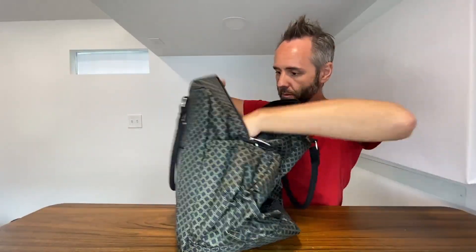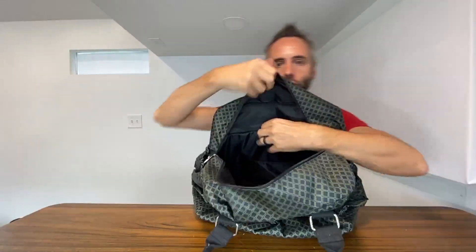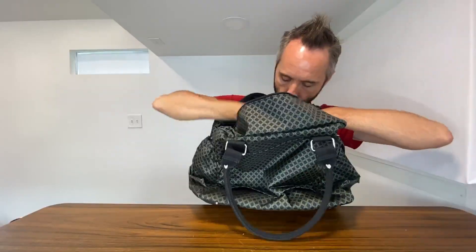It looks like you've got some extra pockets in here as well. First, you have this velcro-style pocket with a little bit of padding, so you could put something nice and thin right there — like a tablet or something. Then you have this little pocket right here too, where you could put like a notepad or something, again very thin.